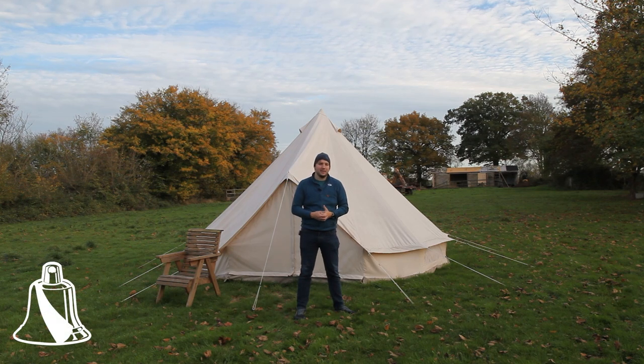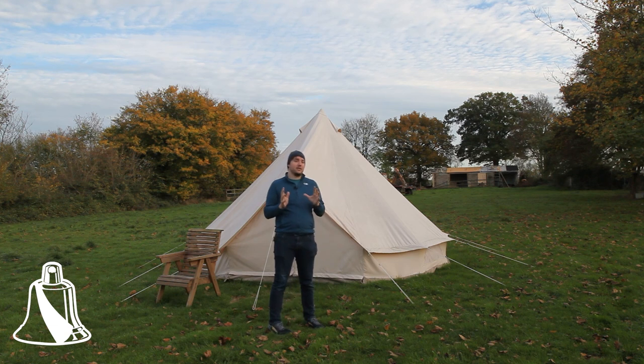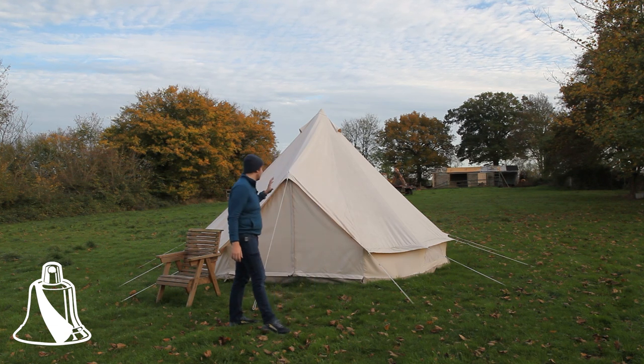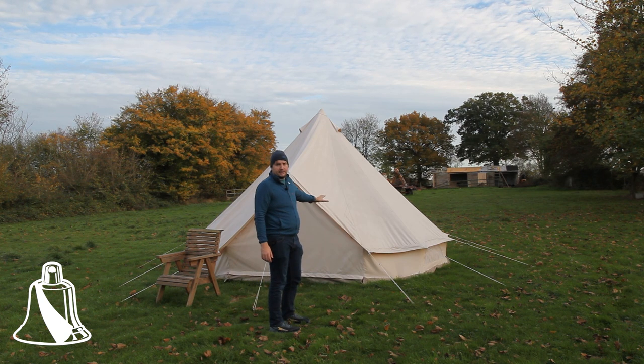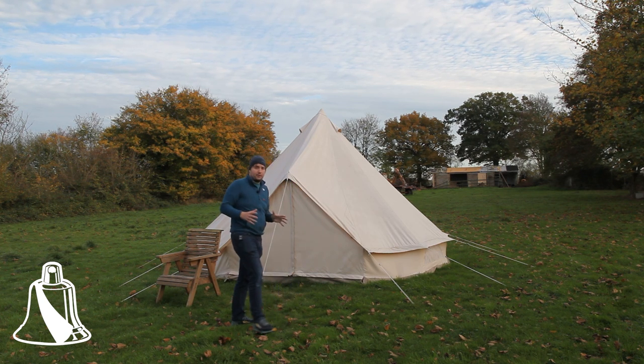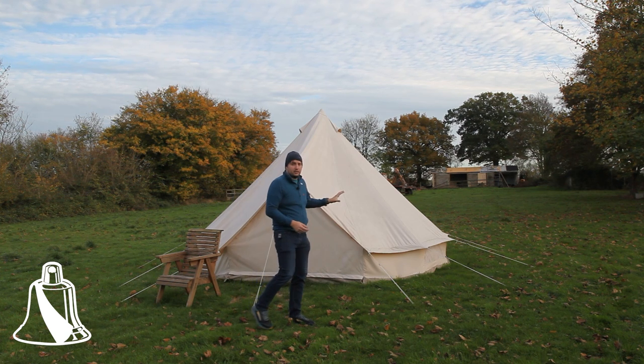Hello and welcome back to the Four Bells. I wanted to do this video to give a little bit of an explanation around the structures that we're going to be using for our site, which is primarily going to be these bell tents. The plan is to have four of these, hence the name the Four Bells Glamping, and what we'll actually be using.